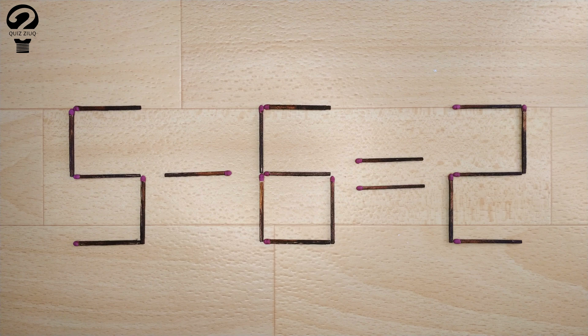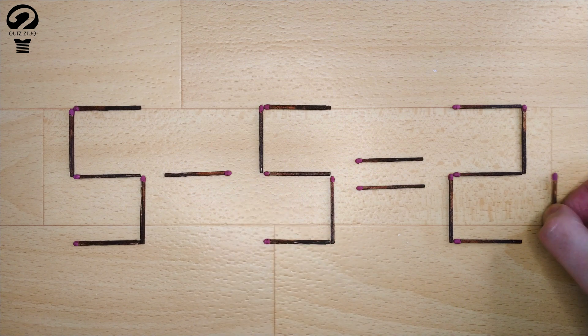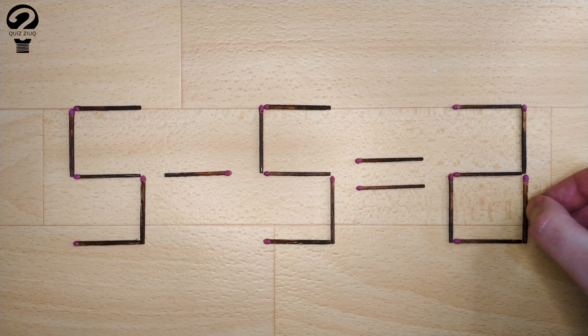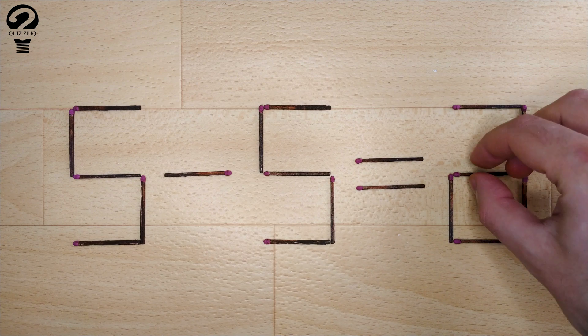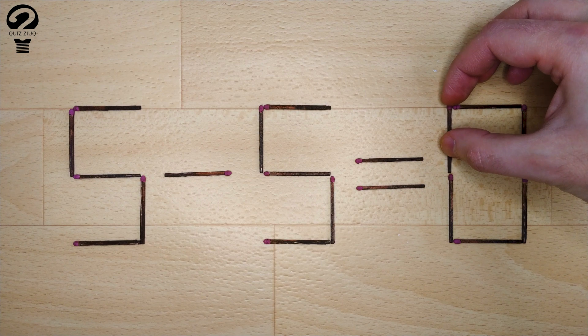How is this little puzzle solved? All we need to do is move two matchsticks. And now when we check: 5 minus 5 equals 0. 0 equals 0. Our equation is correct. The task is completed. The puzzle is solved.